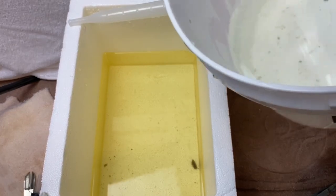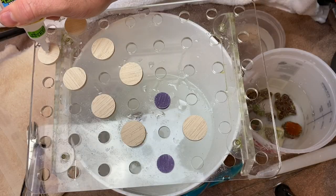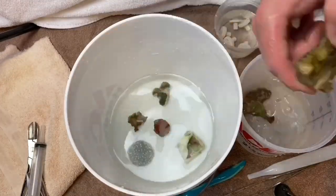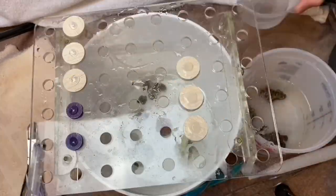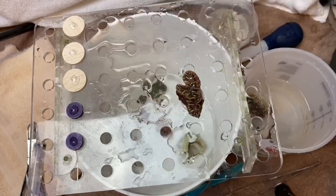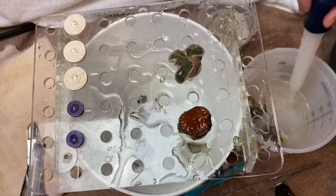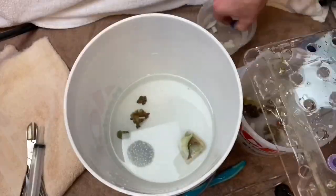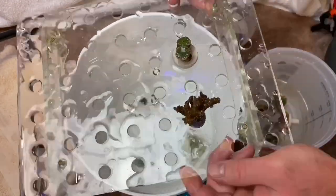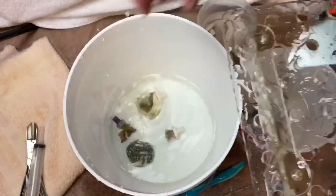Now the fun part - getting all of the corals mounted onto the plugs so we can get them into the aquarium. I'm going to look for something eventually that allows me to put them into water while they're adhering to the discs, but if you're not able to do that, just make sure you're wetting the coral because we don't want it to dry out. Getting them mounted onto the plugs with some glue - good times.